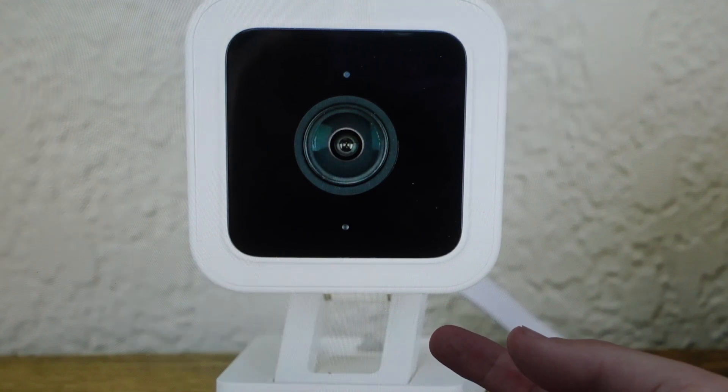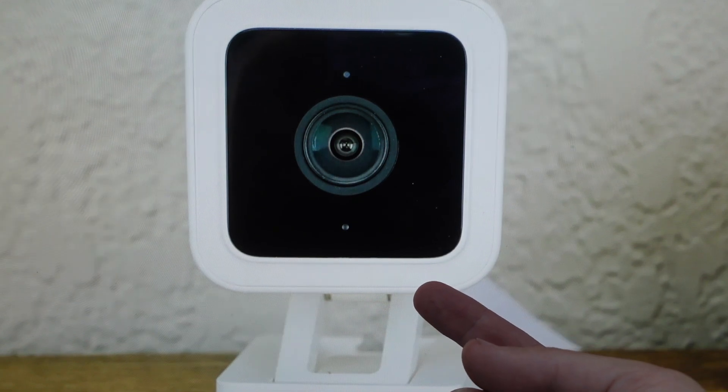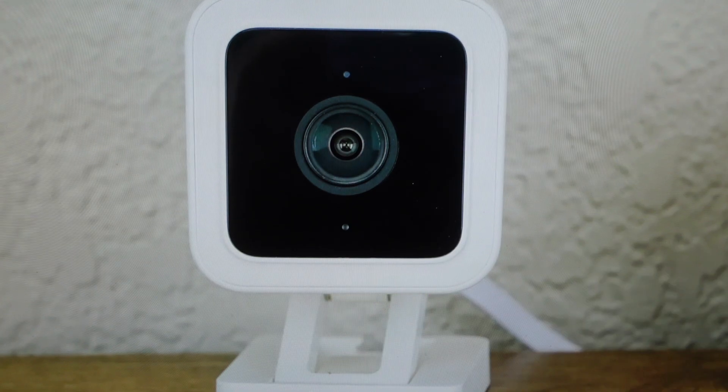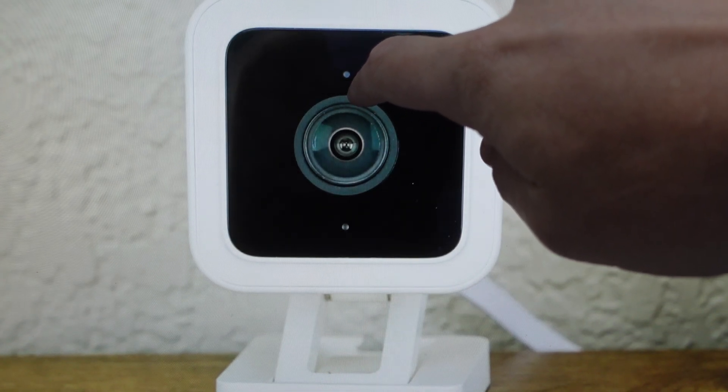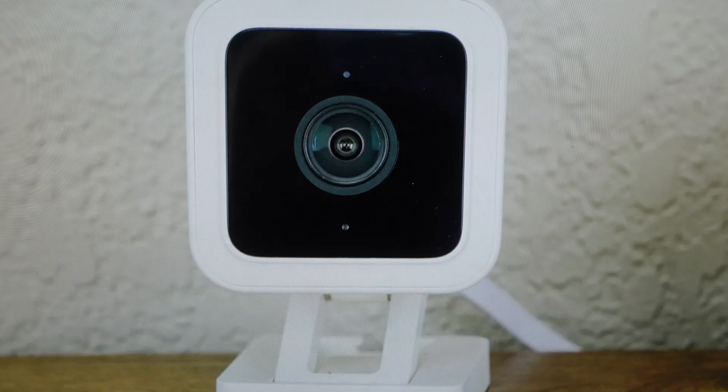What you're going to do is press and hold the setup button for 10 seconds. After 10 seconds, let go and then wait at least 30 seconds for your camera to restart. You'll want to keep an eye on the indicator light — you'll see it flashing red, indicating a successful reset. Then you can go ahead and set the camera up as a new camera.